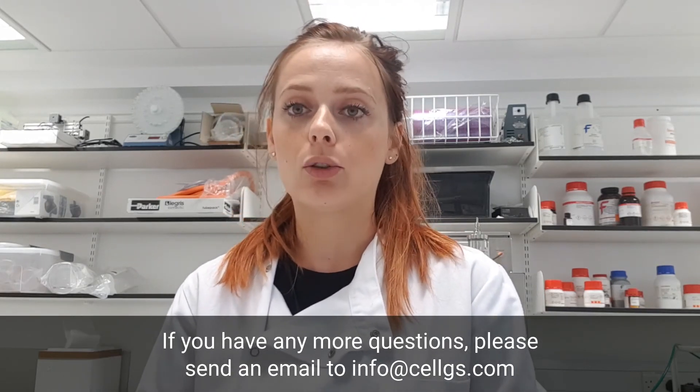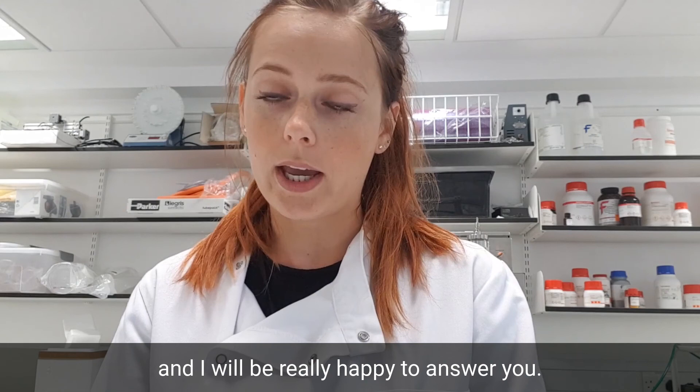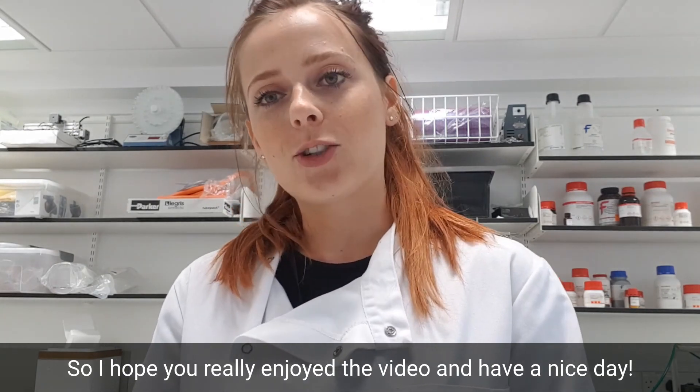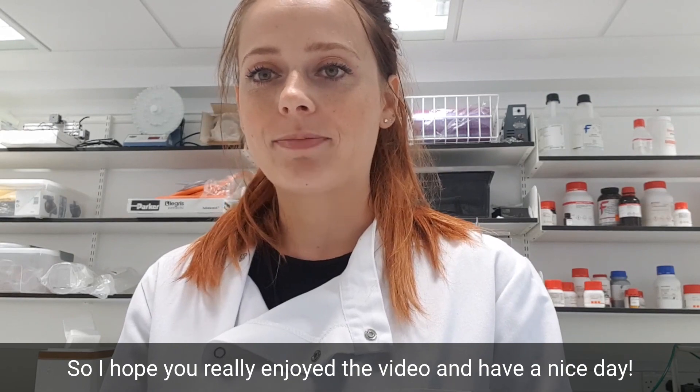If you have any more questions, please send an email to info@cellgs.com and I will be happy to answer you. I hope you really enjoyed the video — have a nice day!